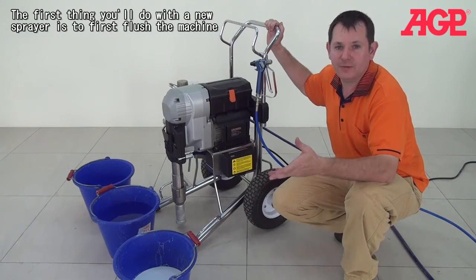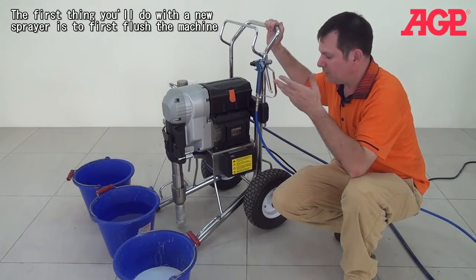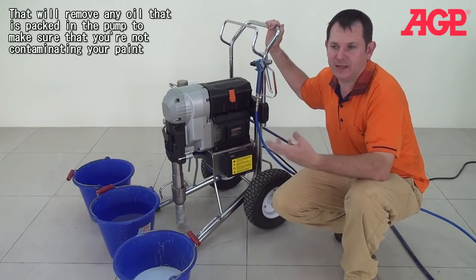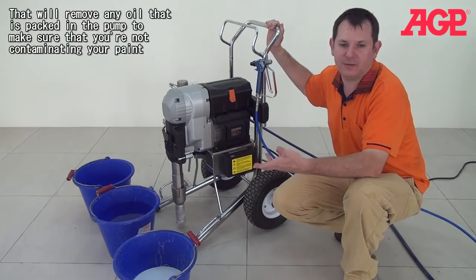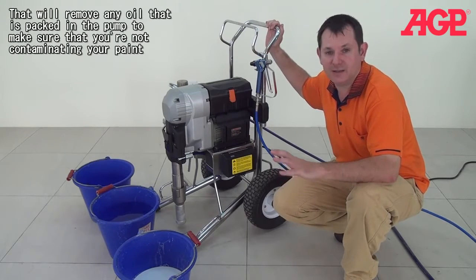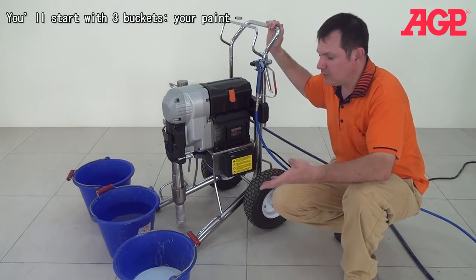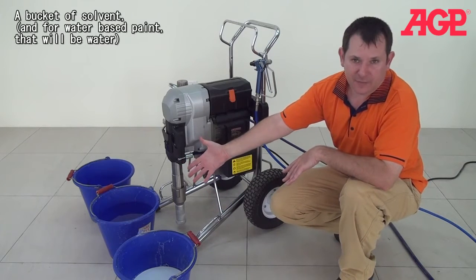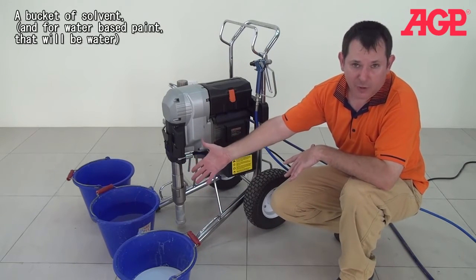The first thing you want to do when you're spraying with a new sprayer is you have to first flush the machine. Get out any kind of oil or something that's packed in the pump and make sure you're not contaminating your paint. So you'll start with three buckets. You'll need your paint, a bucket of solvent, and for water-based paint that will be water.